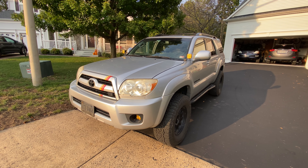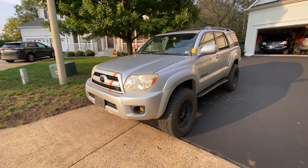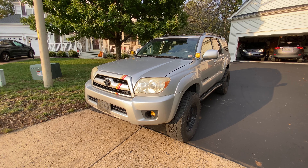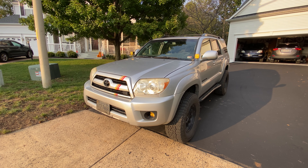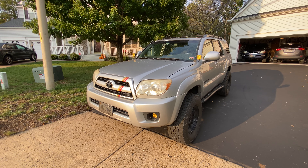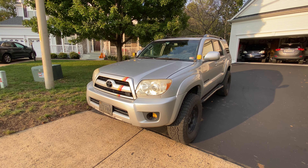Hey guys, welcome back to Off-Road Nova. Just want to do a quick little video — I need to open up my dash and get into the head unit. Got a loose connection for my reverse light, so just gonna make a quick little video about that. Should be in and out. Hopefully this helps out some of you guys. I know this is out there on the forums, but I thought I'd make a video since I was at it.